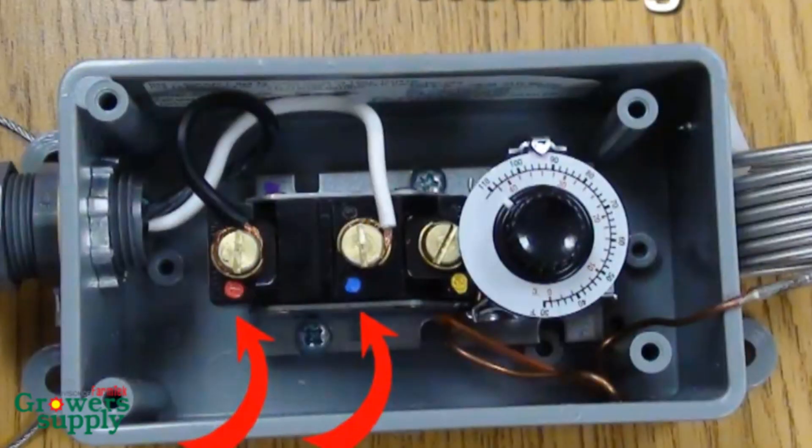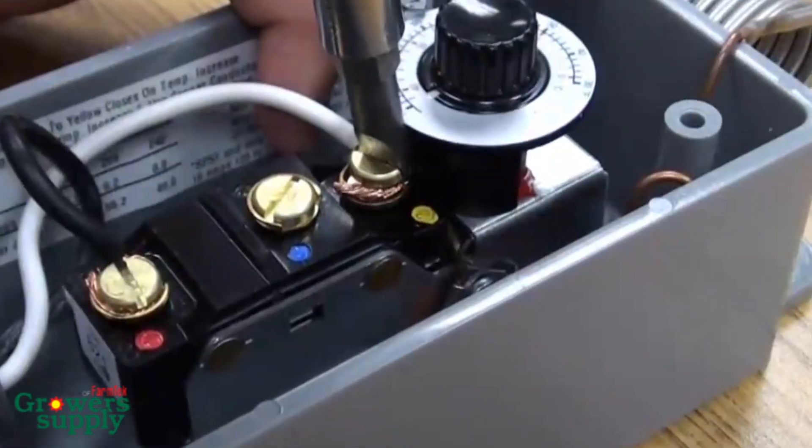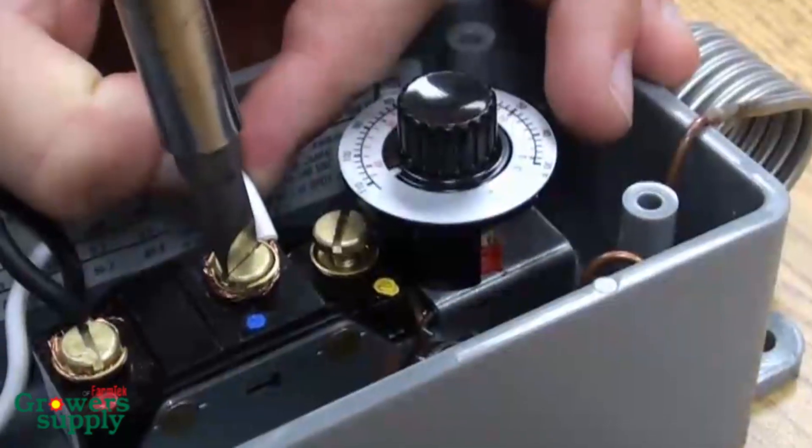If you want the thermostat to control the heating of a defined space, disconnect the wire from the yellow terminal and reconnect it to the blue terminal. When the temperature drops below the desired setting, the thermostat activates the heating unit, which runs until the set temperature is met.